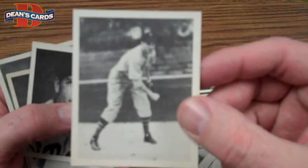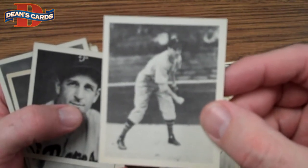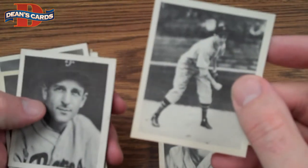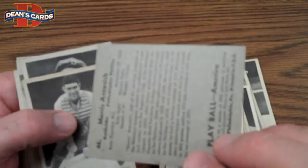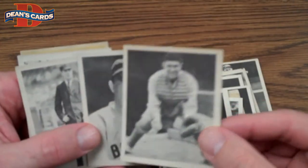You can really see that some of these cards are pretty nice. I don't know what the fault would be with this card — it's perfectly centered. Who is that? Emerson Dickman, pitcher for the Red Sox. Boy, that's a nice looking card. Here's Bill Dickey.